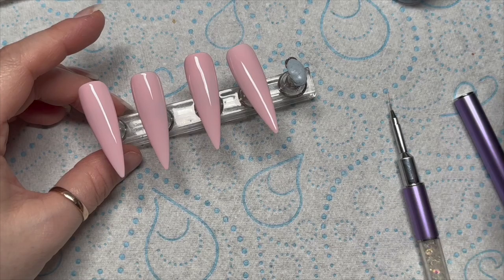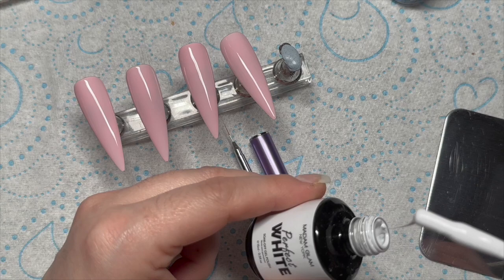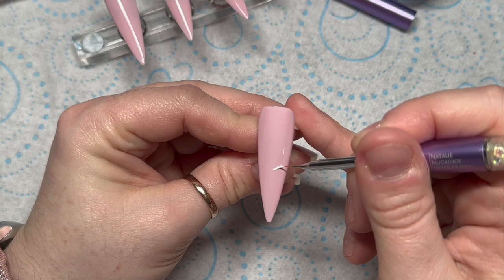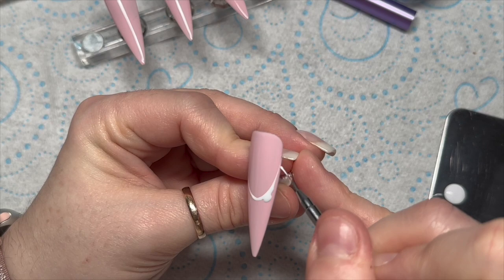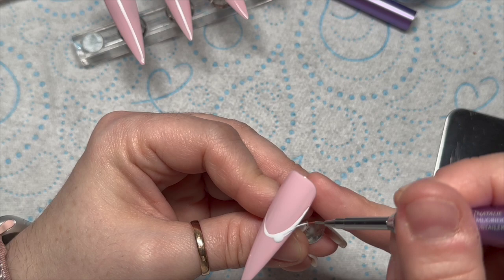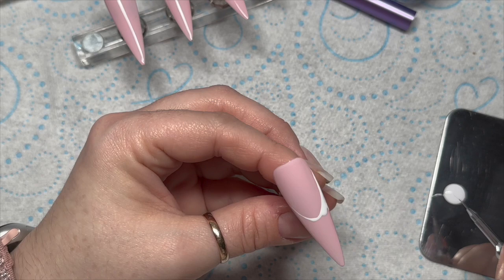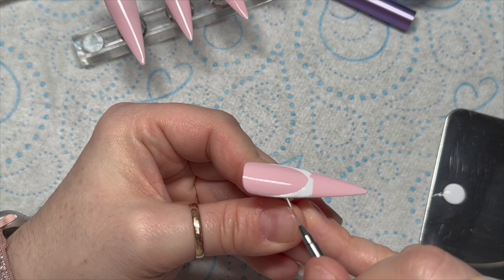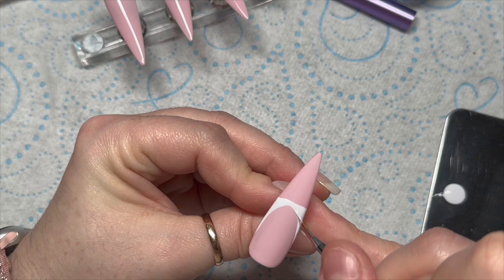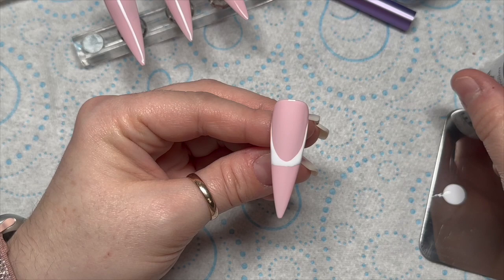So I've done two coats of Rosy Nude, then Madam Glam gel polishes need 30 seconds in an LED lamp. I am going to go ahead now using the Perfect White gel polish and I am drawing on my smile line. When I do the smile line, I'll draw it on with a detailer brush and then fill in a little bit of the white around the smile line. And it's done in seconds.